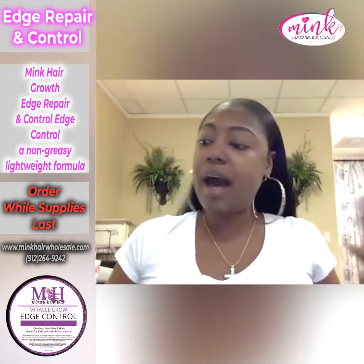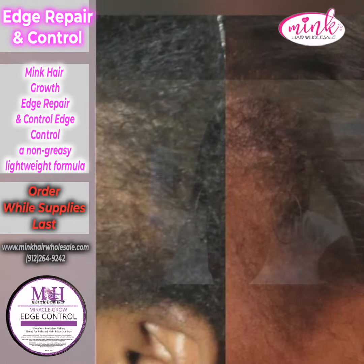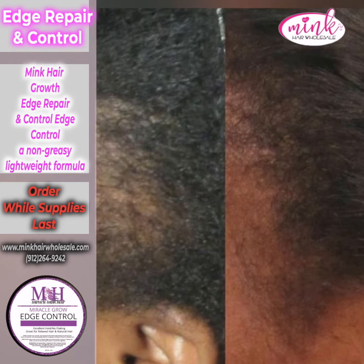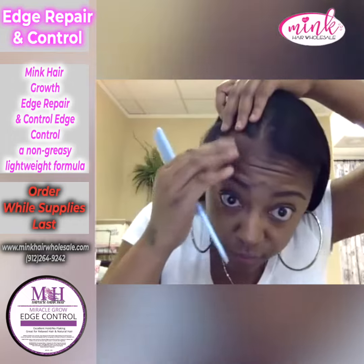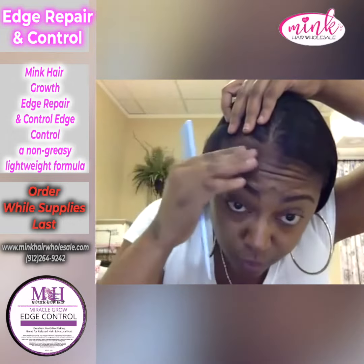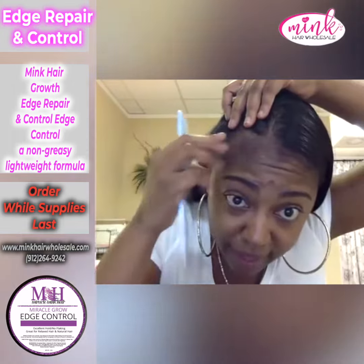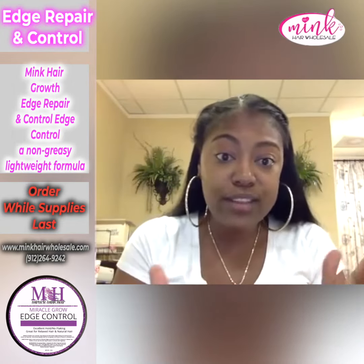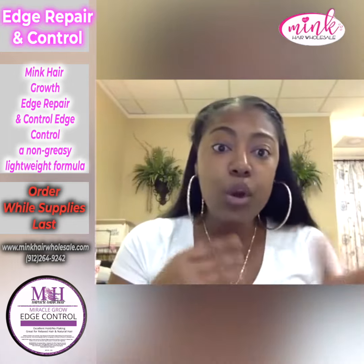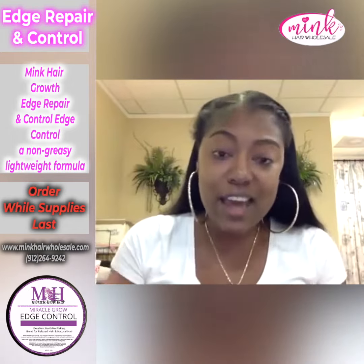I did a video about three weeks ago where I showed you guys how my edges were coming out really bad — especially right here. My edges were literally gone. You can see the hair is already starting to grow back. I was diagnosed about two and a half years ago with breast cancer, and my hair was coming out really bad because of the medication and treatments I was going through, so I lost a lot of hair.